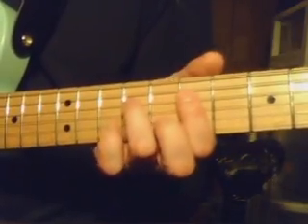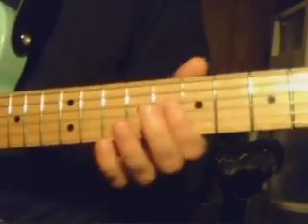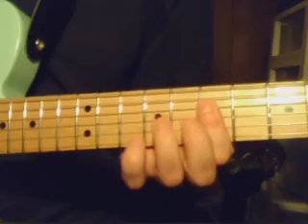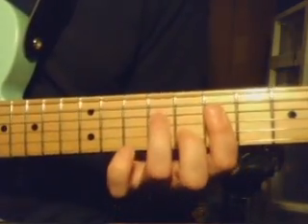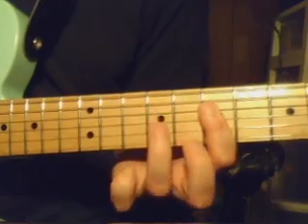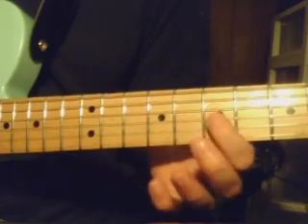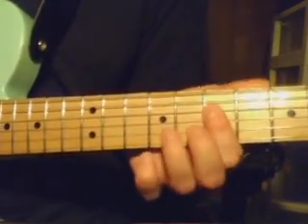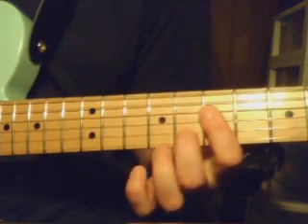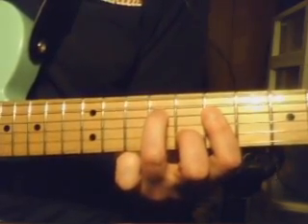Let's get started with that beginning riff. Now that's starting on the 7th fret, and some people call these KISS chords because the band KISS tend to use these chords a lot. You're starting on the 4th, 3rd, and 2nd strings, you're barring them here on the 7th, and then you're putting your 2nd finger here on the 8th fret, and your 3rd finger here on the 9th fret.